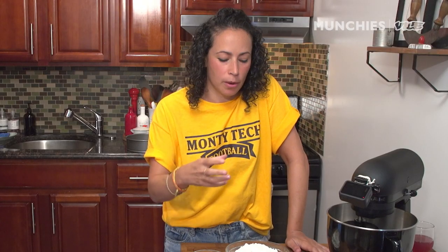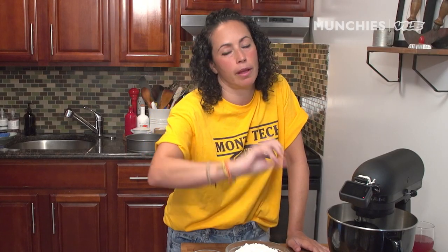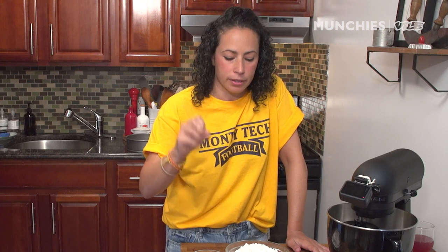This dough is super easy. It's an enriched dough, enriched with butter and egg yolk. We're just using normal all-purpose flour. If you want to use a different flour or different yeast, Google that stuff.